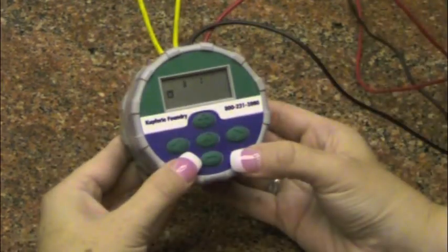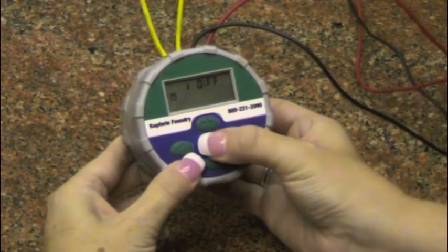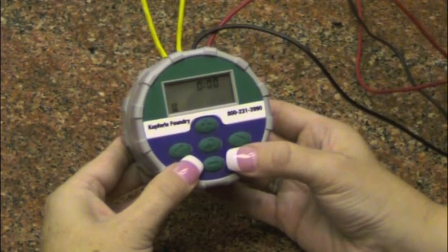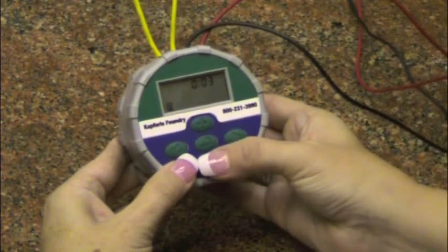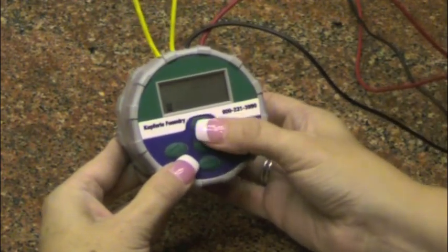To set the duration of flushing time or the length of flushing, press the main menu button until the flushing duration icon is displayed. The display will flash the flushing duration time. Press and hold the plus or minus button to increase or decrease the length of flushing time. Duration of flushing time can be set from 1 minute up to 4 hours.